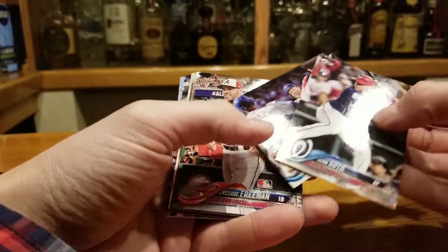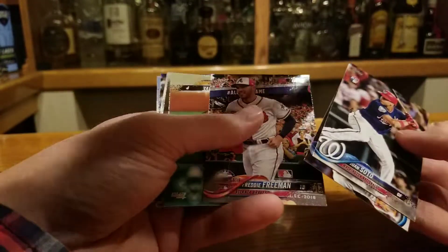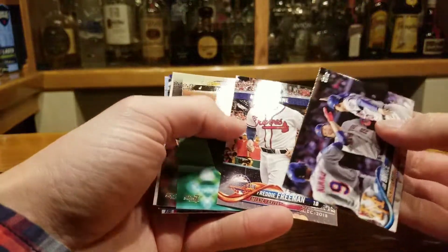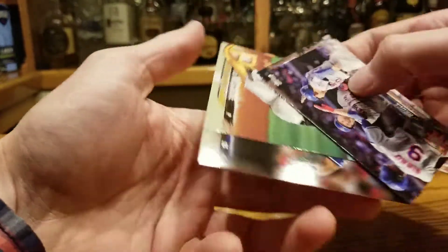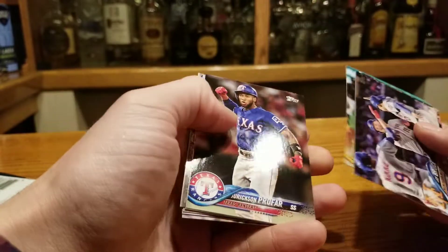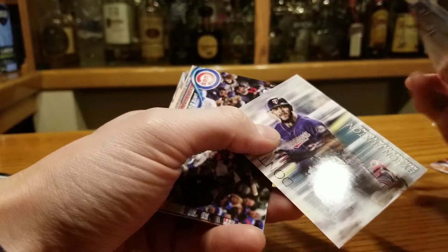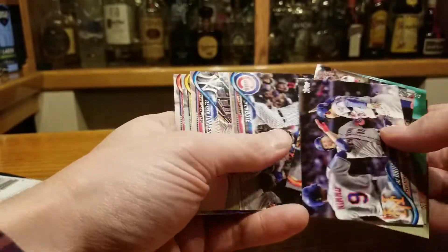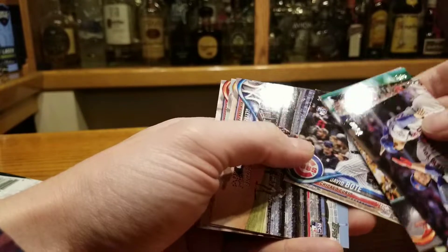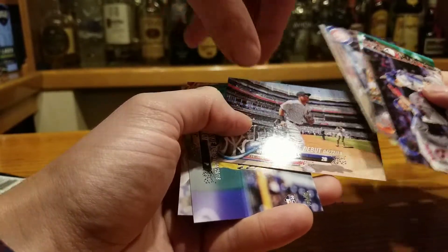This guy just won it. J. Bruce — still got some pop, I like him. Freddie Freeman, good player. Musgrove, Profar. Is that Buxton? Yeah, I've seen this one before. David Bote — that's a good one, you want that one?